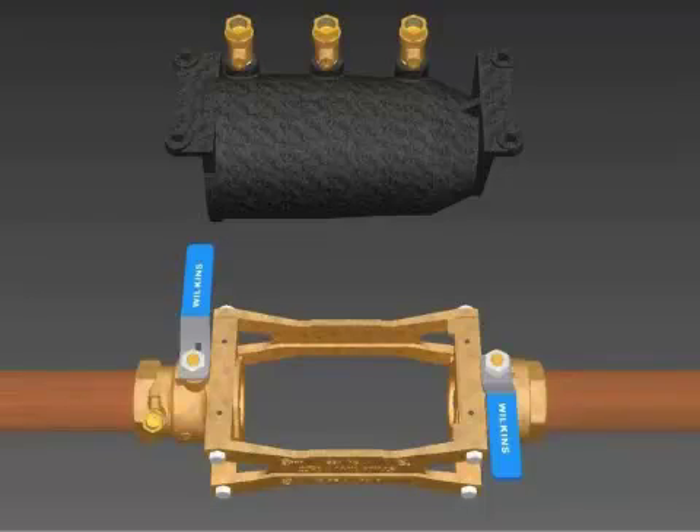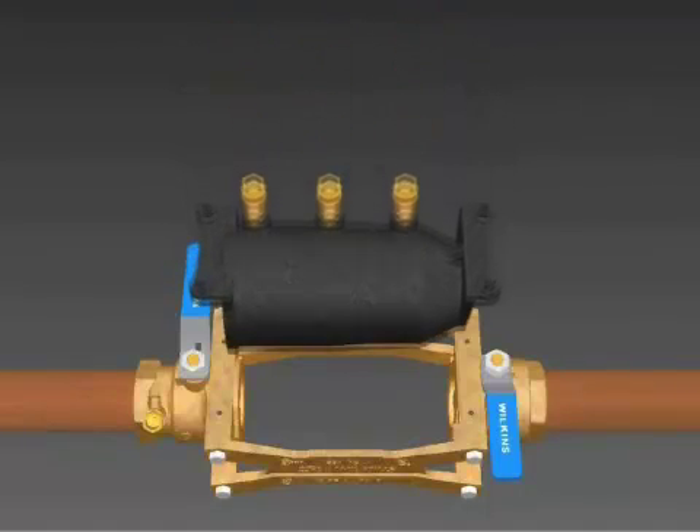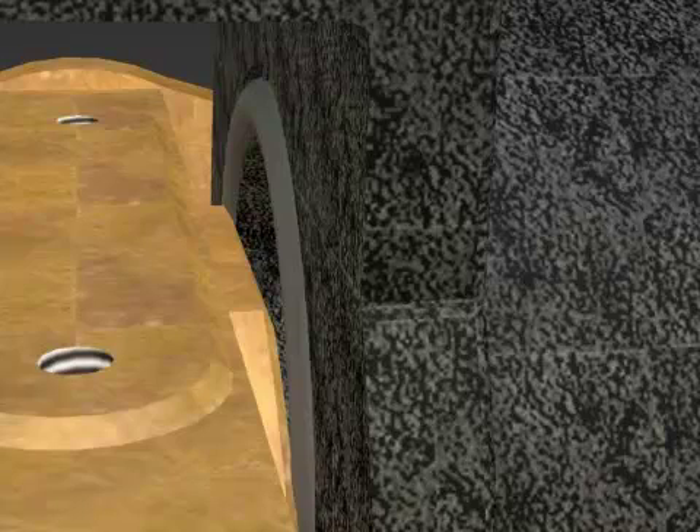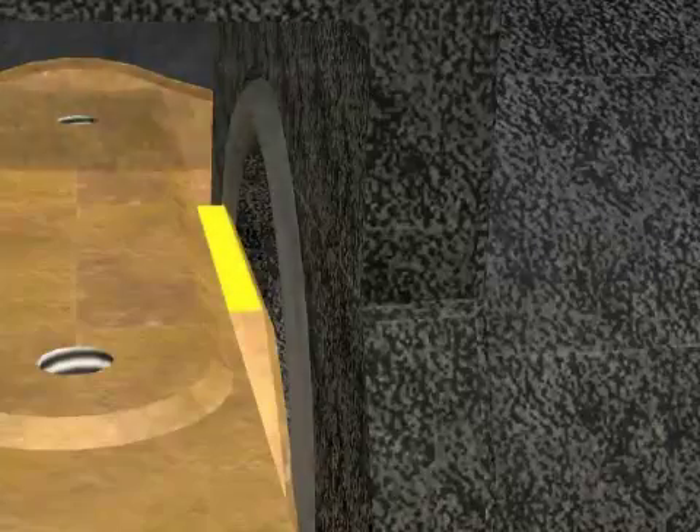Make sure you have the housing facing the correct flow direction and place it down into the body. Push down with a rocking motion until the housing is flush against the bronze body. As you push down on the housing, be careful that the O-rings do not extrude out of their grooves or become pinched by the upper edge of the body.